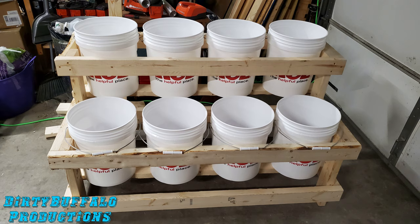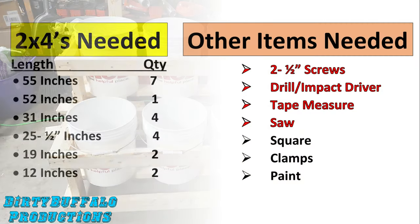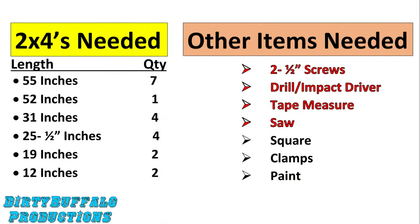We saw some pictures of these things on the internet and thought we'd give it a try, and it was a much easier project than we thought. That's why we're taking the time to share with you how we built this and just how easy it is. This entire thing is made out of two by fours, and here's a list of the lengths and quantities you will need.